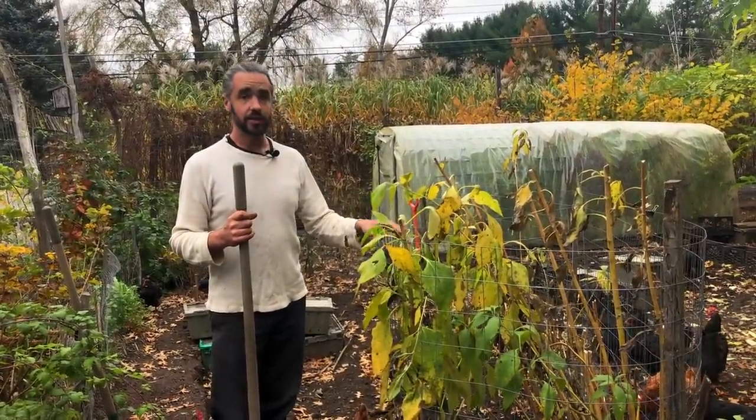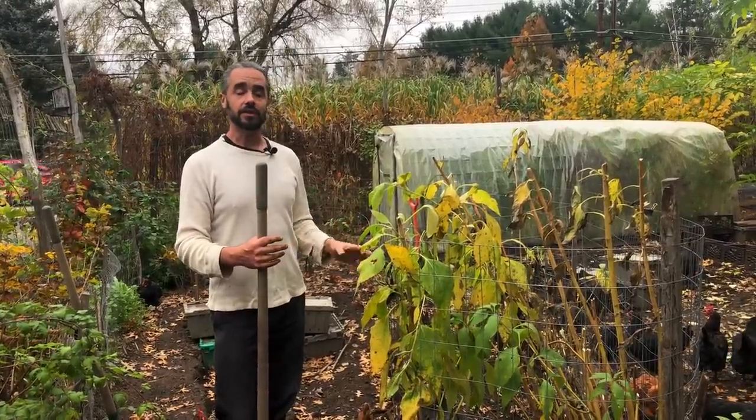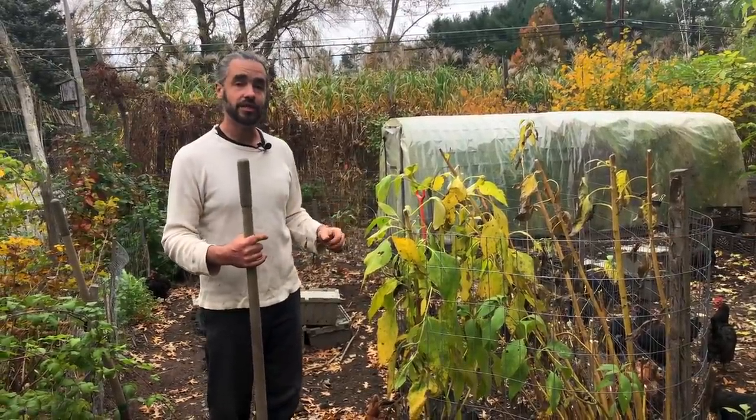What I want to show you in this video is just how loaded these plants can be. It's a huge amount of food that they keep in the soil, even in the context of a chicken yard where they're scratching all day every day. So let me show you what I mean.